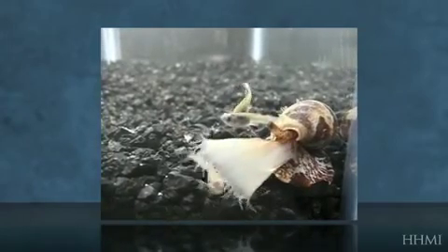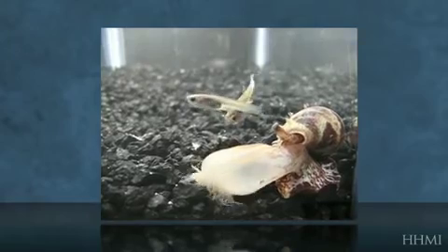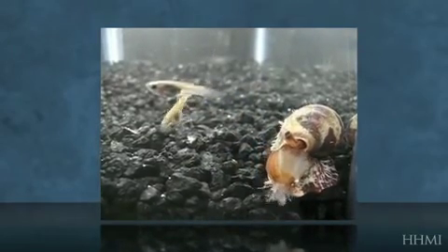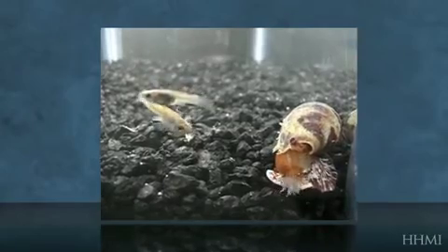You can see that the net hunters seem to have a larger appetite than the hook and line hunters. In fact, this snail was given a choice of eight fish during this sitting, and it ate all eight fish within an hour and a half of this videotaping.